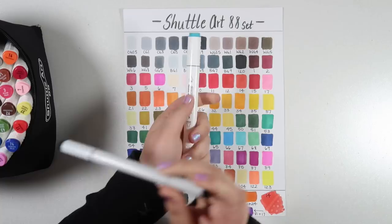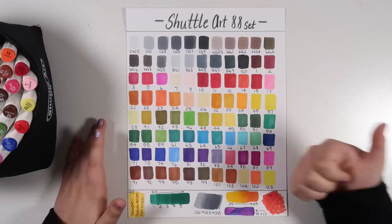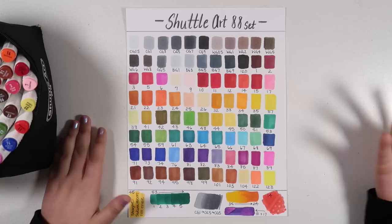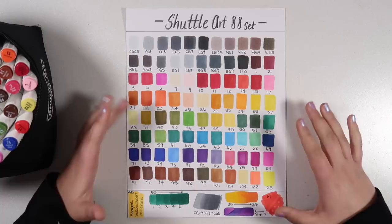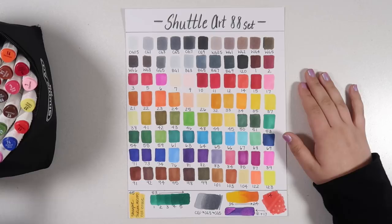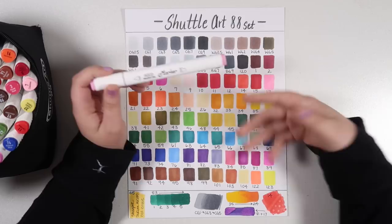Markers like this can be great for artists who are just starting out, or maybe an artist that prefers a cell shading style and doesn't need that brush nib for smooth gradients. I'm really pleased with the number of grays, the number of earth tones is great, and if you love bright punchy colors this is the set for you. My one complaint that I'm a little reluctant to mention: these markers do smell a bit strong. While coloring with them even for just a short period of time, I was starting to get a little bit of a headache.